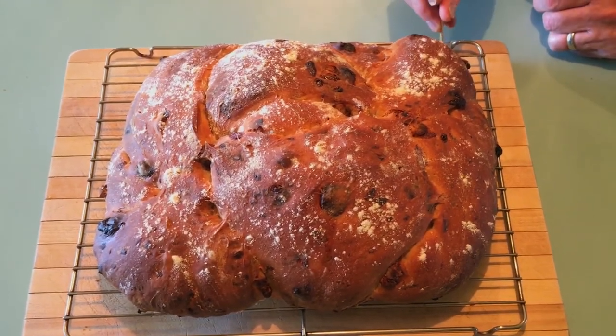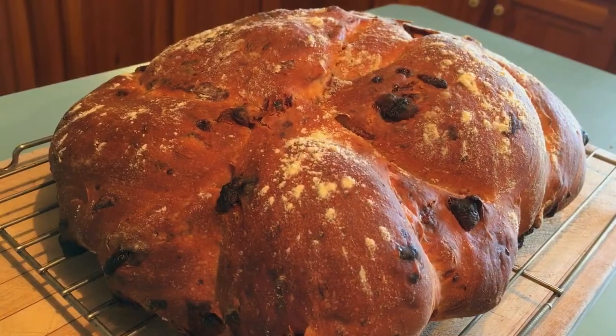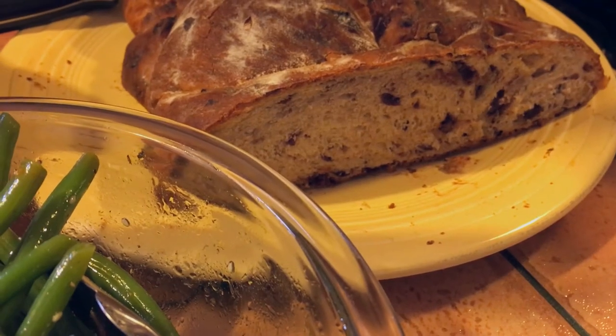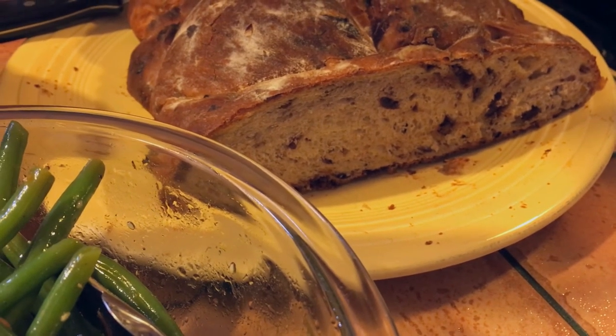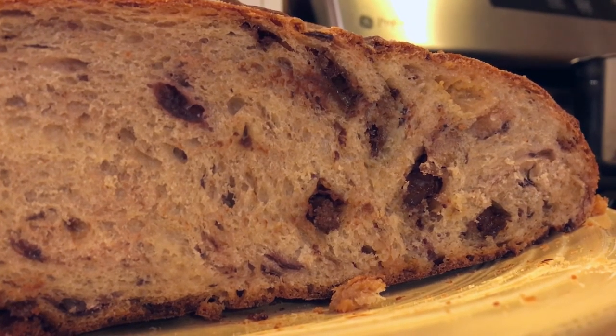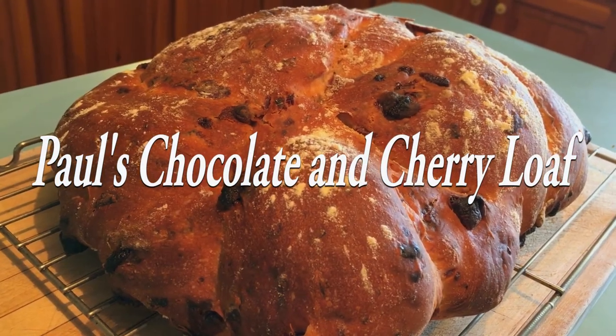Thank you, Paul, for creating such a marvelous creation. Thanks for being with me, guys. I really had a great time putting this bread and this video together — the whole experience has been wonderful. Take care, everyone. Goodbye.